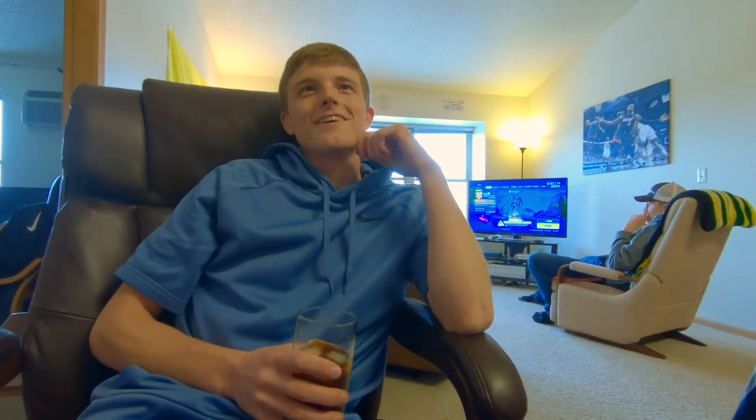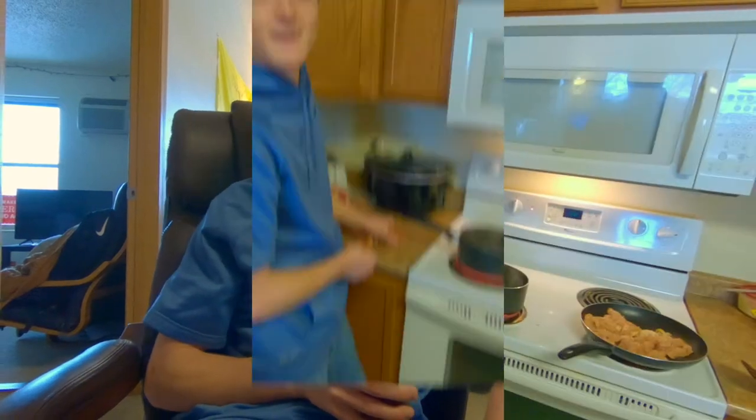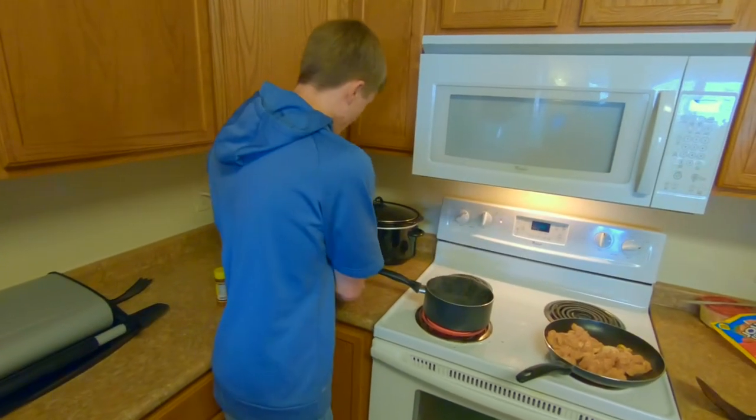Hey, welcome back to another episode of Mitch's Cooking with Mitch. Today we got a special — well, not well-known — legacy delicacy coming for you. Today we're cooking hot dog water sandwiches. First step: get some sweet tea. And then that's it, let's get started.